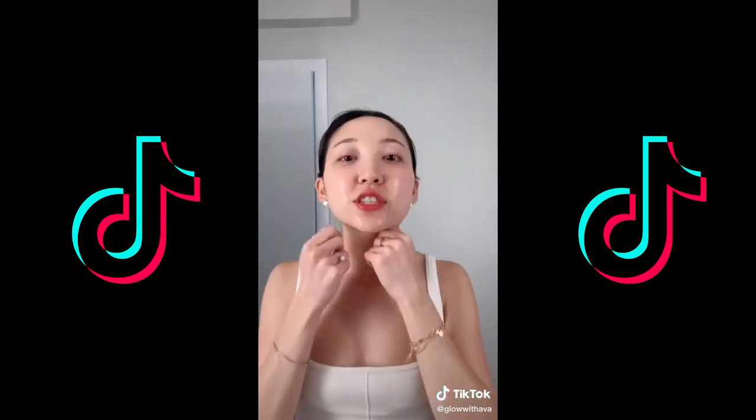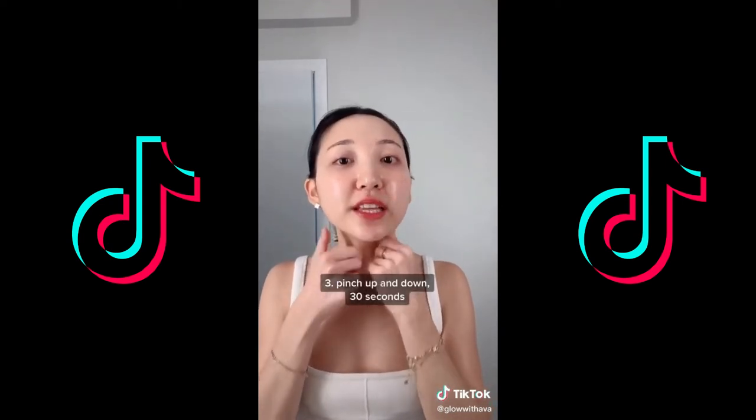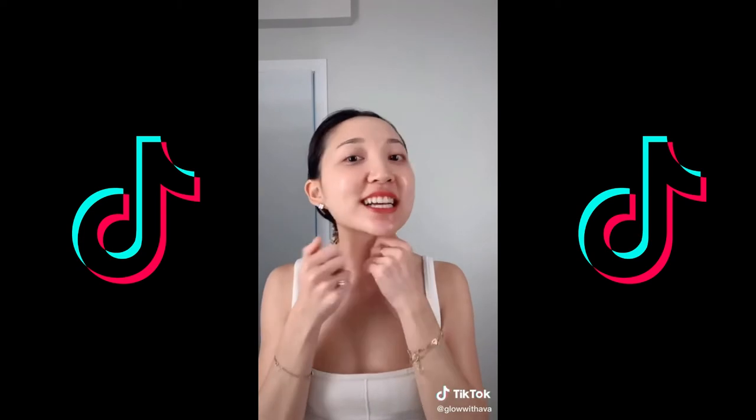Lastly, pinch it downwards. This will help with any congestion and sinus problems as well as reduce anxiety.